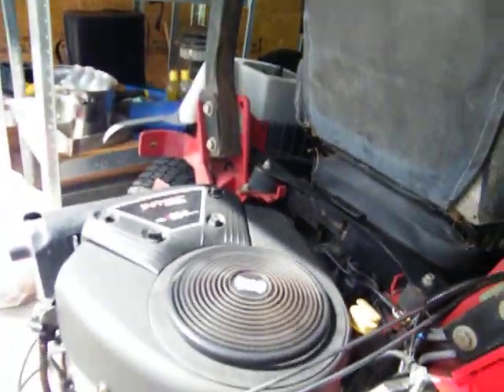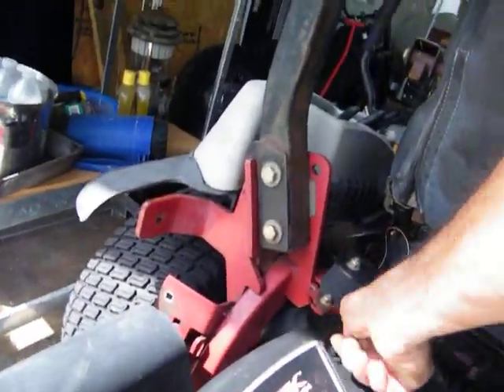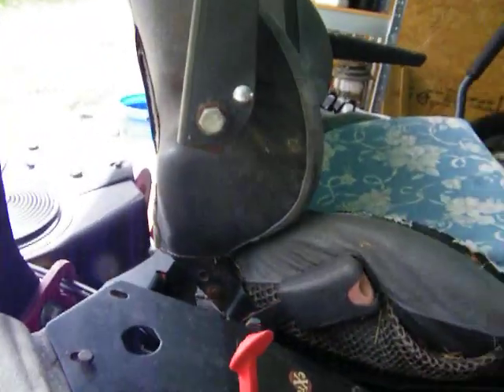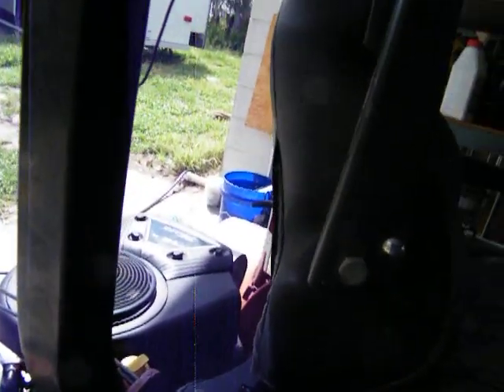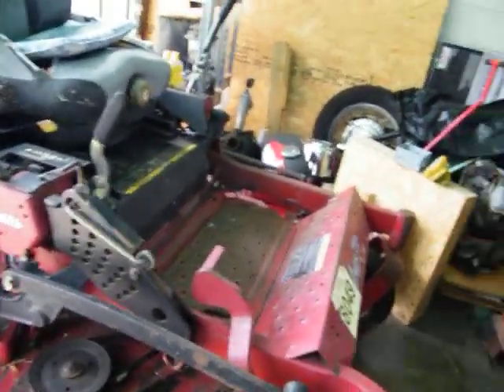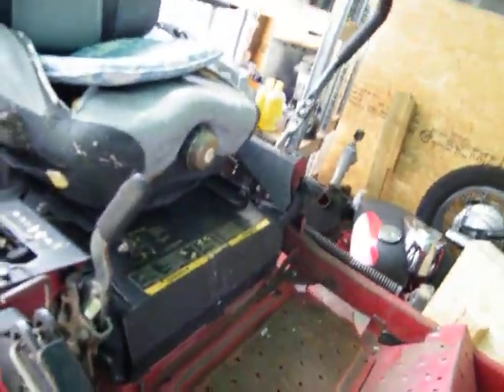Oh yeah! Okay, let's take it for a test run. I don't want to fire the deck up right now — I'm in the shed or whatever this is, and there might be something under it. I gotta put the deck back up, but we will take it out and test it.